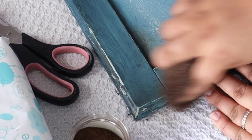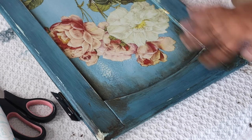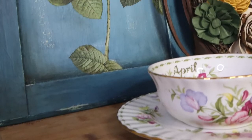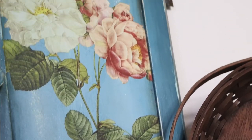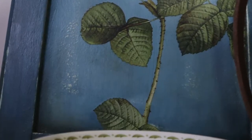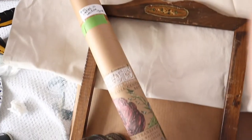Let me know if you all would love to see some more paint techniques. I just try things out and go with the flow, and I love recreating old finishes. I am happy to say I loved how this one turned out. Let's get into the second DIY.